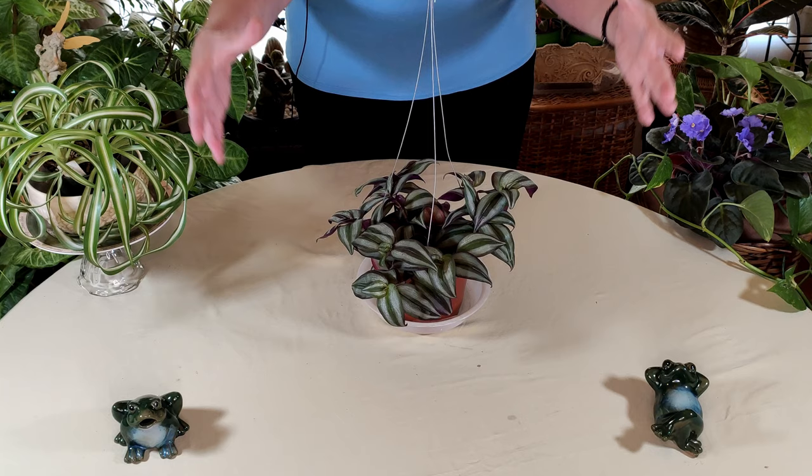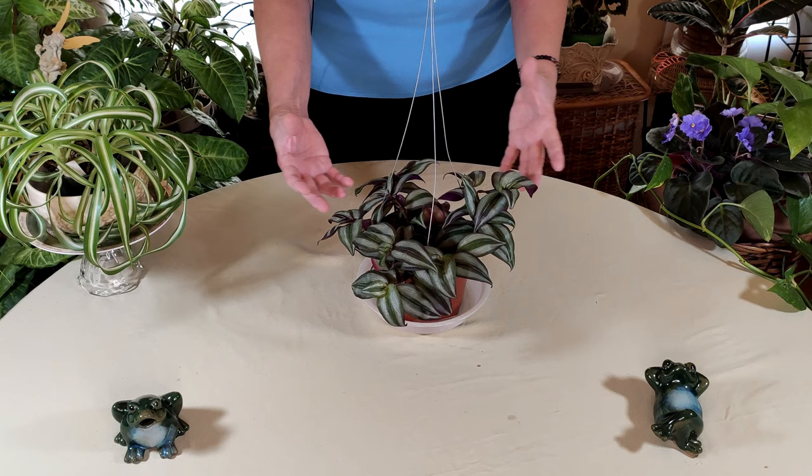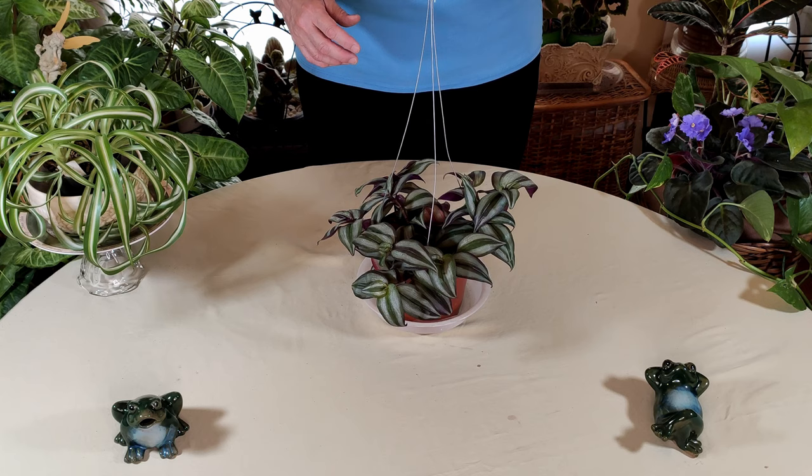They make nice hanging plants. As you can see it has a hanger on here. Once they get more full and lush — this is a fairly young plant, so it's just now filling in — it will eventually have really nice foliage hanging down.